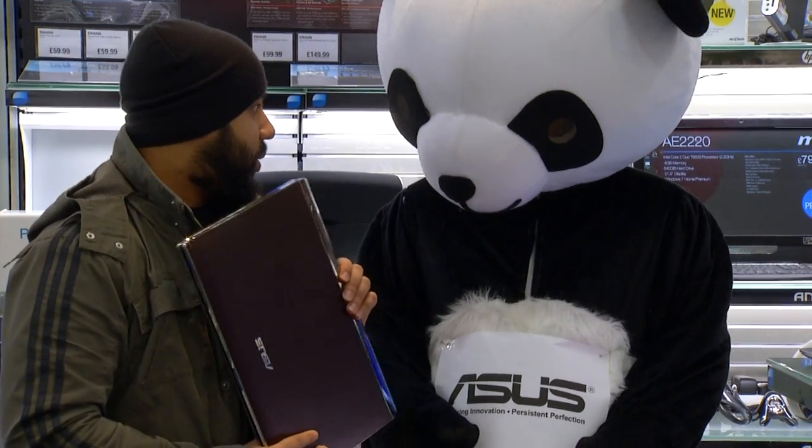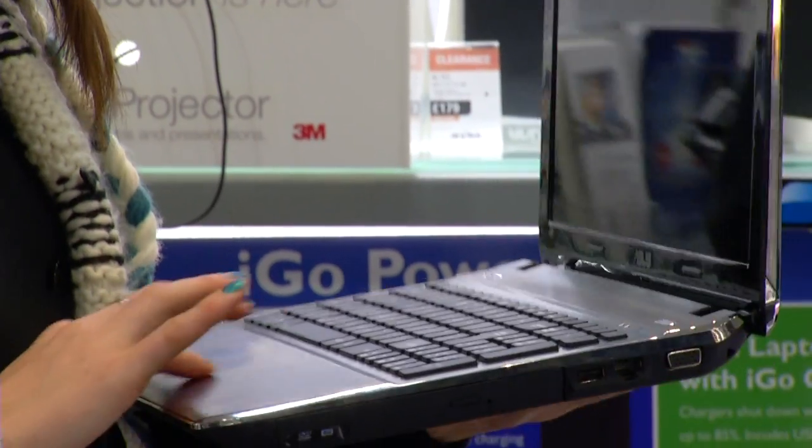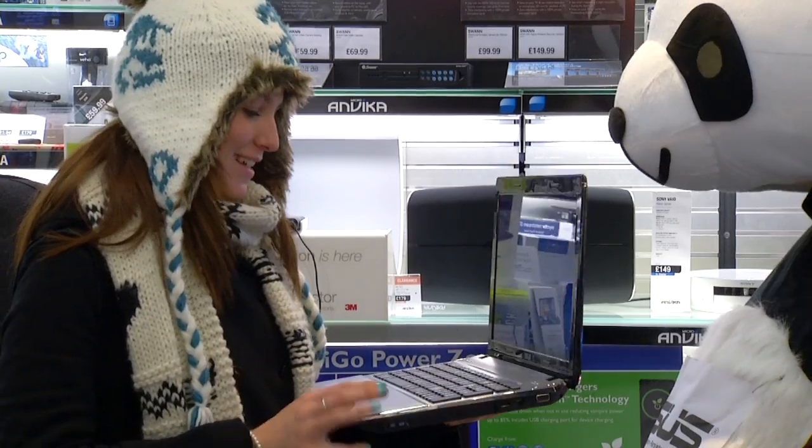All in all, quite like it — I really like it, it's really smart and stylish. I like it, it's certainly different. I don't know much about computers, but it looks nice. What's the best feature about it?